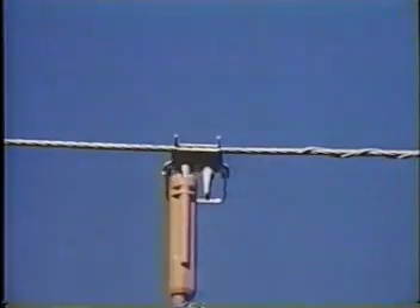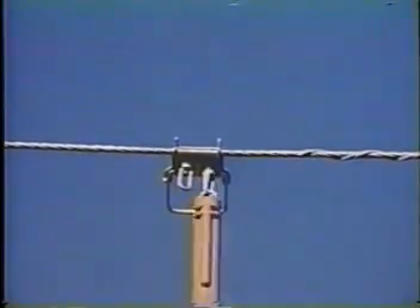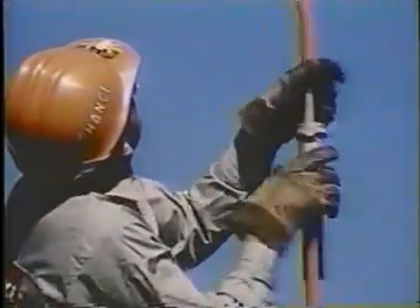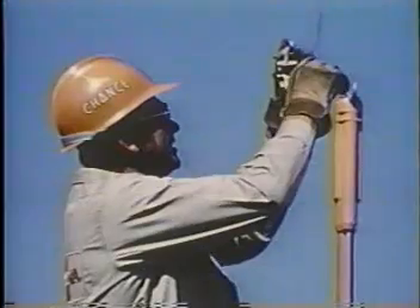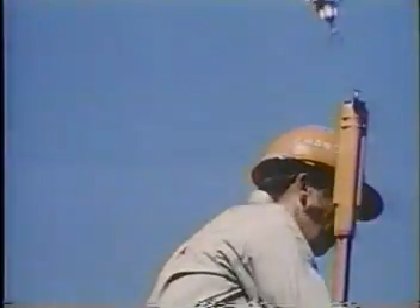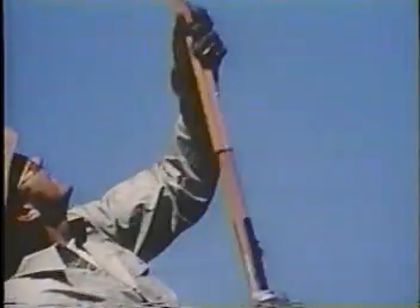The tap clamp, when fastened to the bail, restricts any arcing to the bail and not to the conductor. ZLN contact aid is always recommended when installing the clamp on the bail, serving the same purpose during this application as when a more permanent connection is made directly to the conductor.